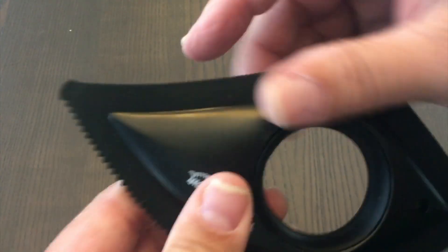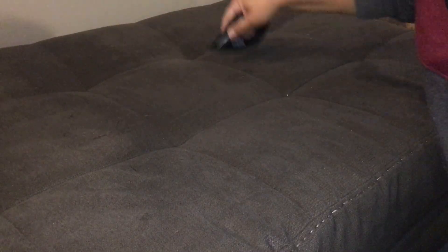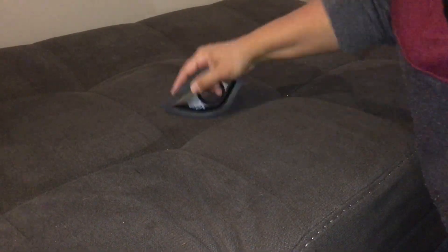It has a thicker comb and a fine comb here for smaller, finer hair. These points here to help you get into crevices and some smooth edges as well, and it's got a hole in the middle with some rubber, so it helps you grip onto it and get a nice, strong grip while you're doing the job.